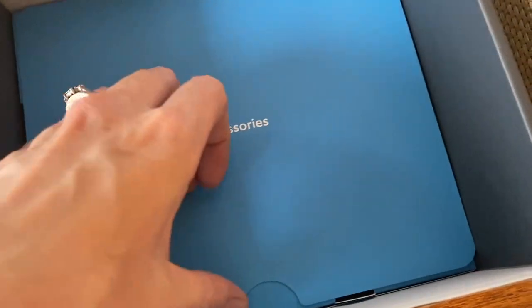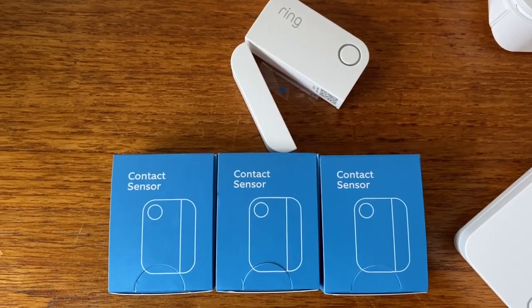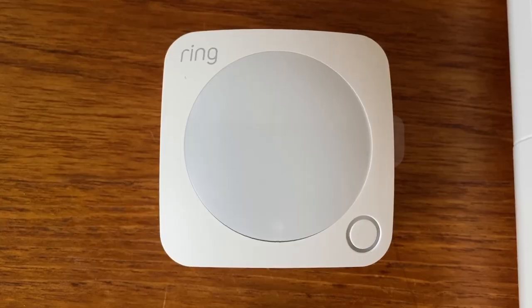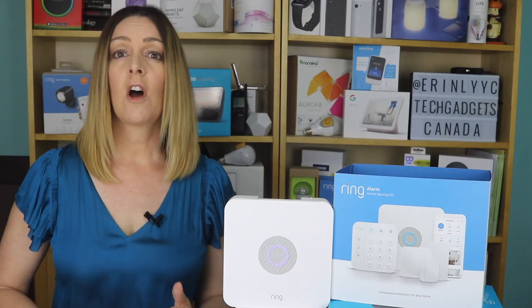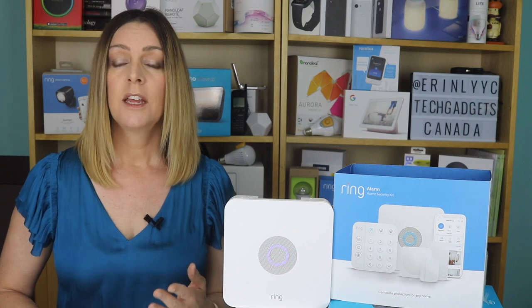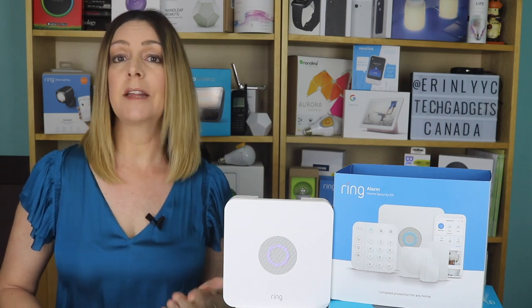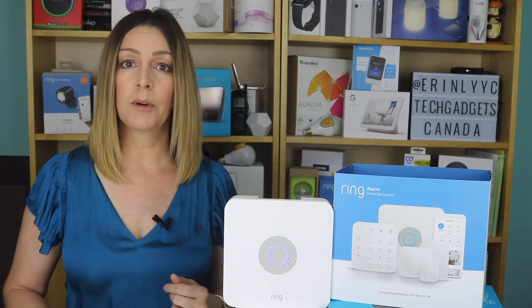Depending on which kit you opt for, you'll have a different amount of sensors. I had the eight-piece pack, so I got four magnetic door or window sensors, one motion detector, and a Wi-Fi booster. Additional contact sensors, motion detectors, keypads, or range extenders can all be purchased separately to expand the coverage of your system. These will connect with the base station at your home to protect your entire property.